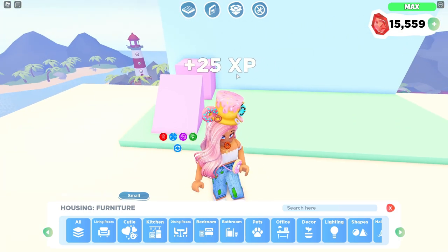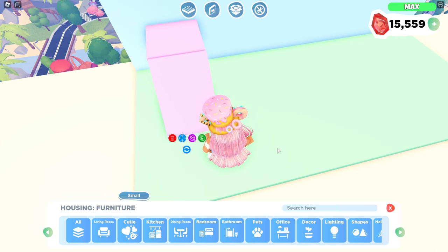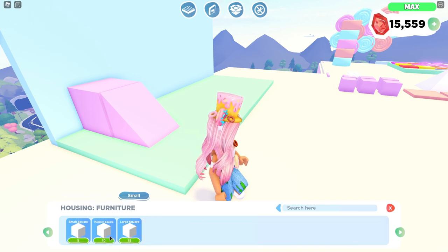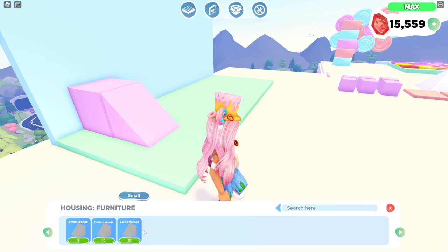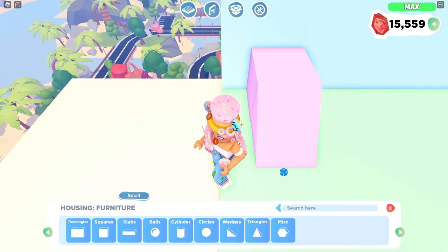So first things first, we want to place our square onto the far left side, and then we also want to place this little triangle ramp right here. So if you guys are wondering what these shapes are — we're going to go to Shapes and Squares. I use the large square for that, and then the wedges for the ramp — I use a large wedge. So that is what this looks like together. It's supposed to look like a little on-ramp so that our pets can easily get on top.